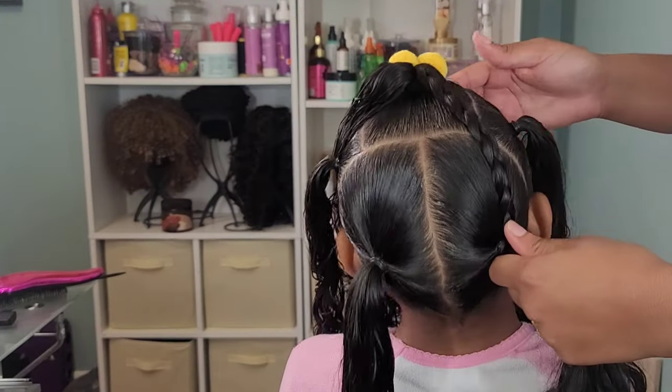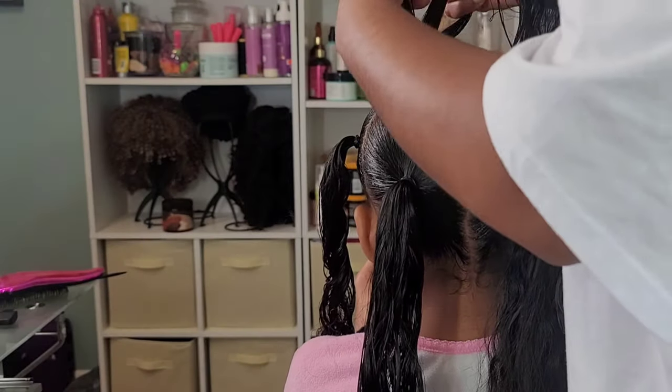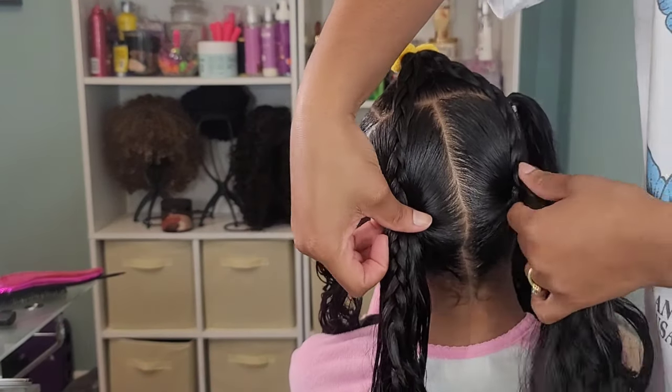I have my first ponytail, that one in the center — I split it in two. And as you can see, I'm connecting it to those two ponytails in the back. This is forming our little triangle for our star.